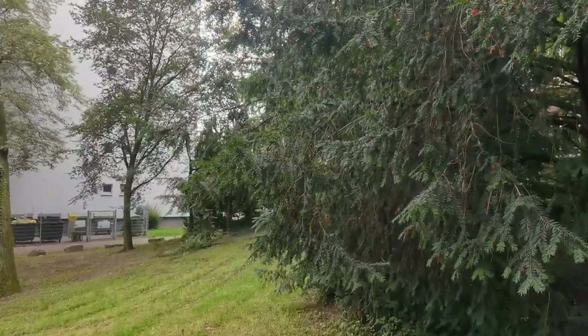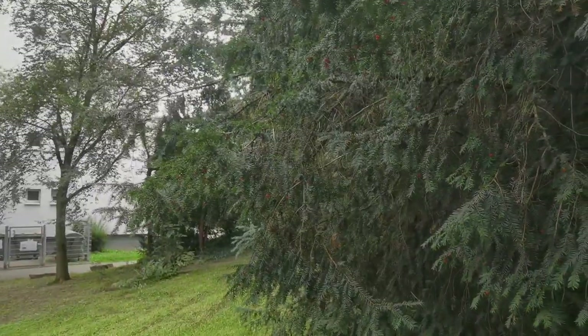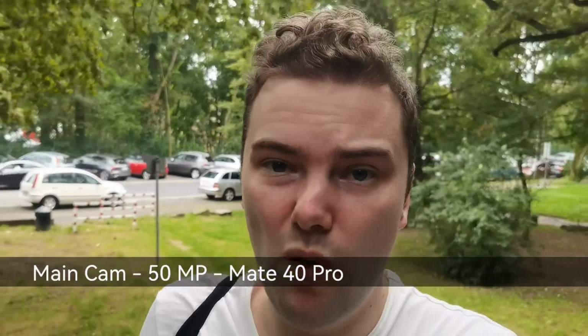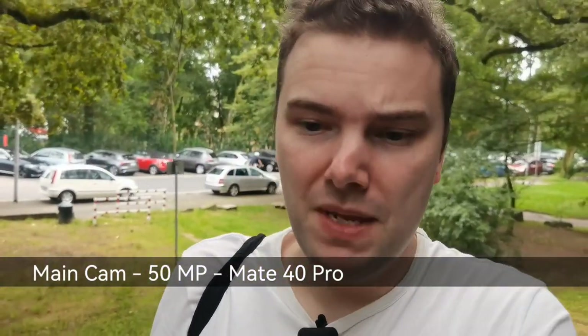Now it's the main lens, which has this nice creamy bokeh behind me that you can hopefully see, with my face in focus. It's using a very large RYYB sensor — 50 megapixel, 1/1.23-inch sized sensor. I think this is one of the top three largest sensors you can find in a smartphone. It is indeed the same sensor that you'll find on the P50 Pro.